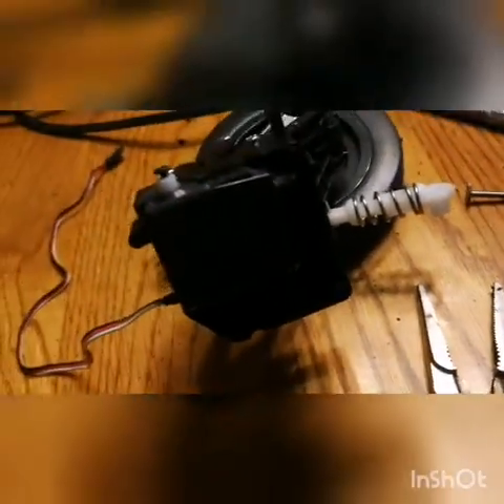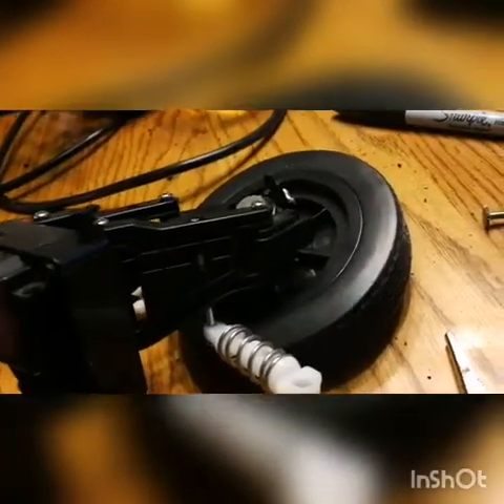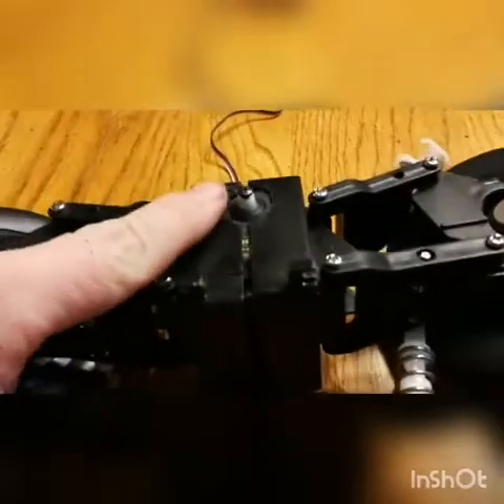If you do it just right, the standard servo - this is an old-school Futaba - will wedge right in there. Then when you put the two halves together, which I also had to clearance the nose so the shaft sticks out, put the screws in there and that'll pull it together.